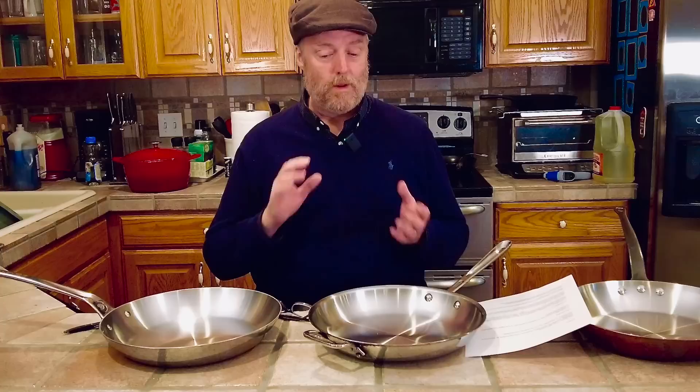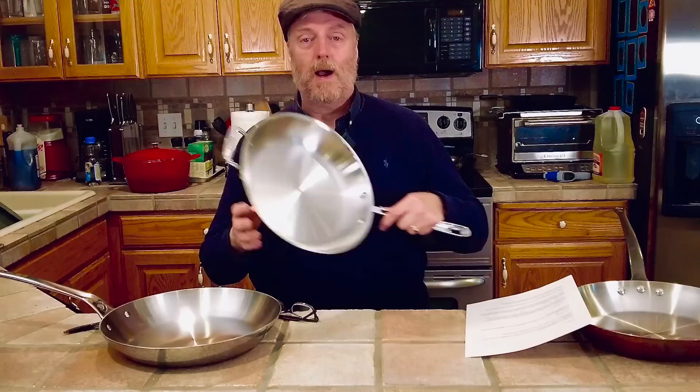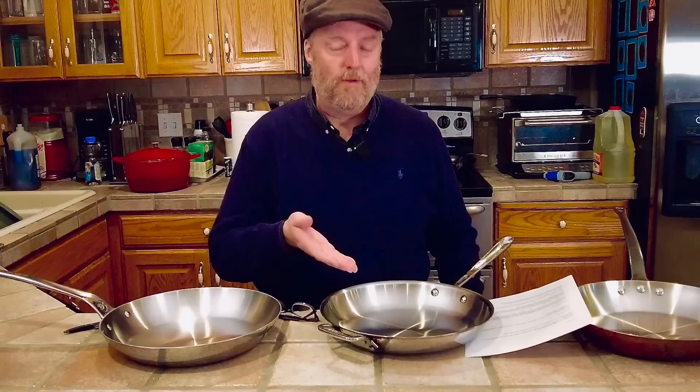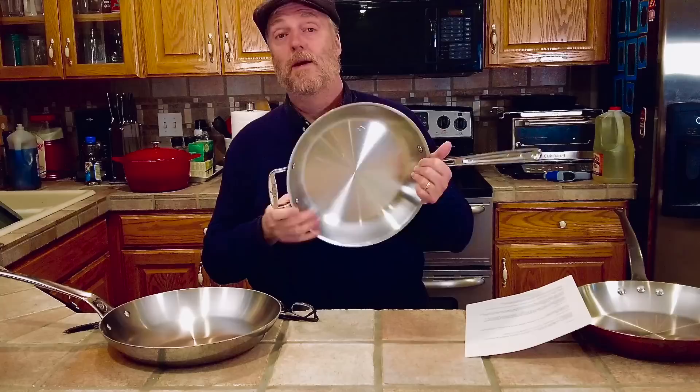Those comments are grouped into a couple of themes. One theme is people asking if I've compared this pan to an All-Clad pan. I was going to send people a hyperlink to a big in-depth review I did of this All-Clad, but I started looking around and couldn't find it. I've had this pan almost two years and somehow I just forgot to do the review.